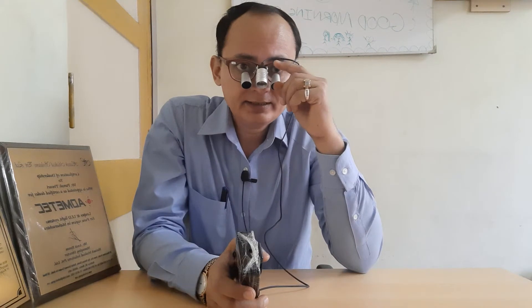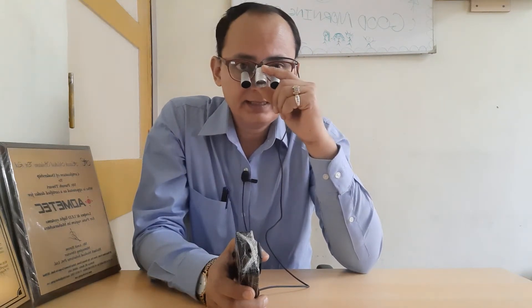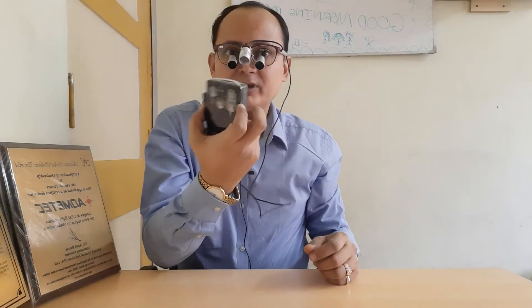Hello friends, I am Paresh representing Admetik Loops. In this video I will explain you about our Orchid F light. Orchid F light is the one that I am wearing right now. The light is wired and it has got a battery that you can keep in your pocket.